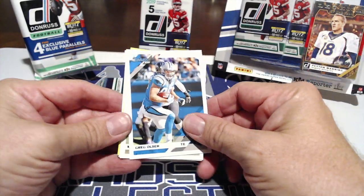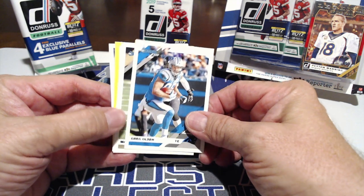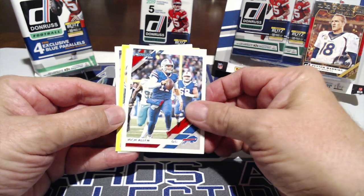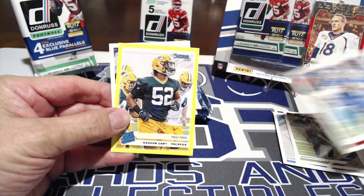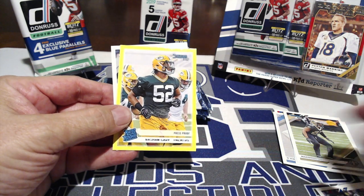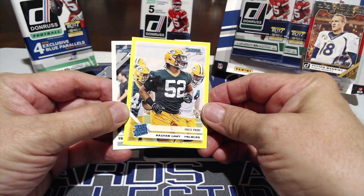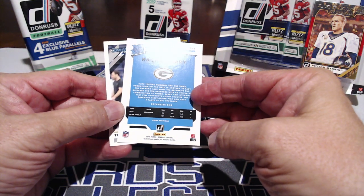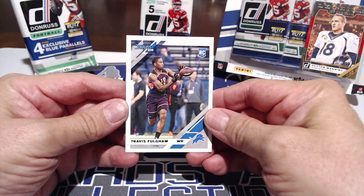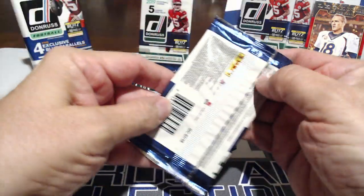You can steal all our kid reporter codes though, we don't want those. We got Greg Olson, Marshall Lattimore, Josh Allen — that's a good one right there — a rated rookie press proof. Next one is Rashan Gary, cool card from Michigan or Big Ten. And then Travis Fulgham — no idea who that is, never heard of him.